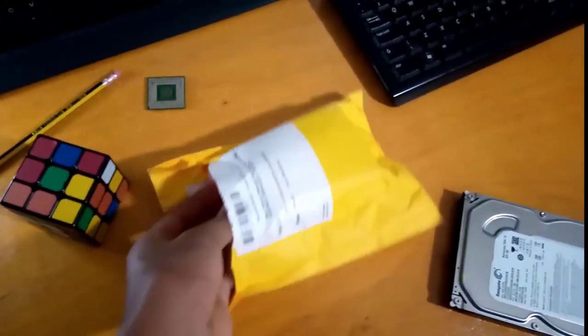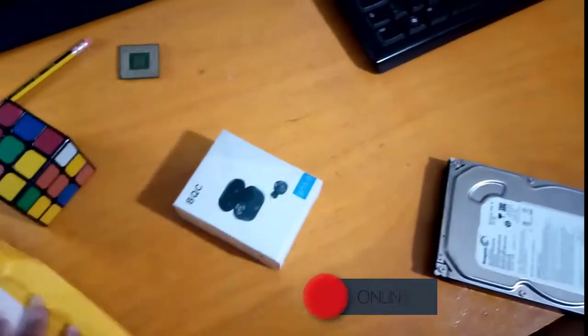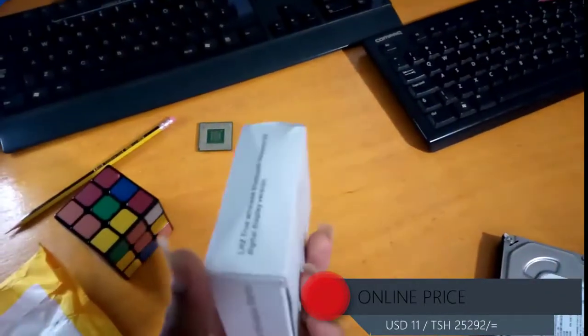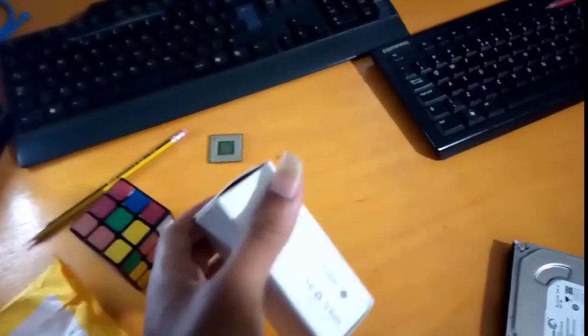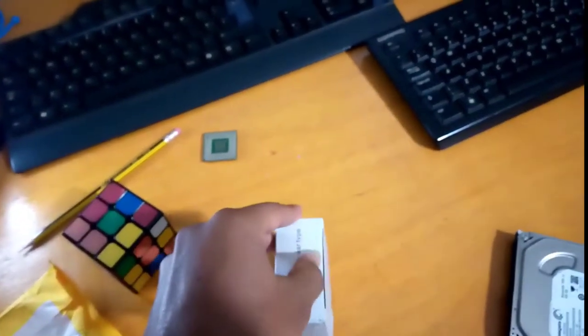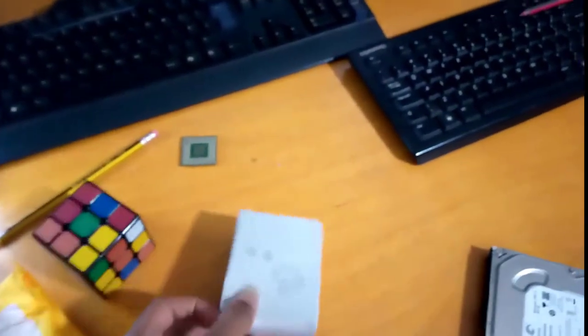Okay, so inside the box — here are the actual headphones. They come in a small box, not a big one. Let's open it.